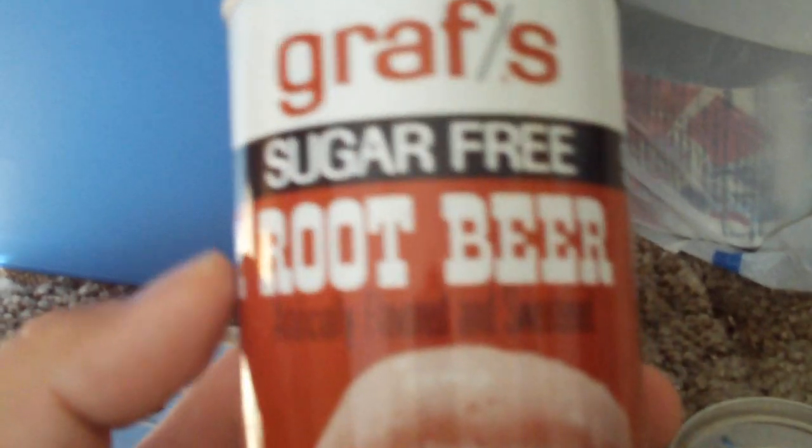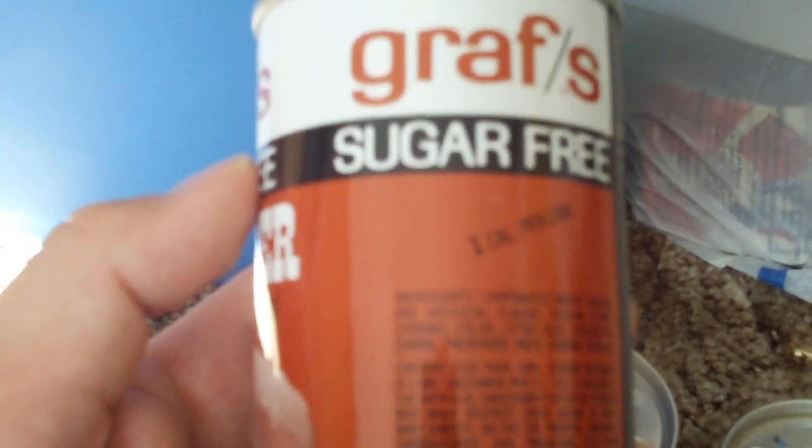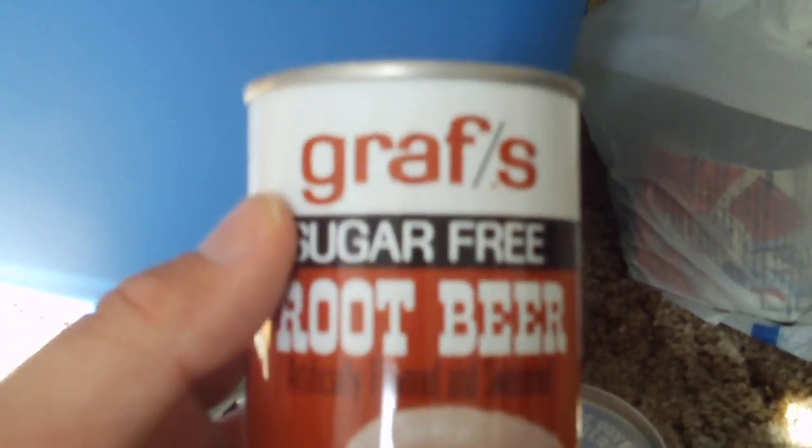Next one — this is another Graf's. This is a Graf's root beer, sugar-free root beer. I'm guessing that most of these are probably from the early to mid-70s. But they're really cool. It kind of gives you a glimpse into the past of the soda can — the way they used to look. Everybody knows what they look like now, but it gives you an idea of what they had looked like before.